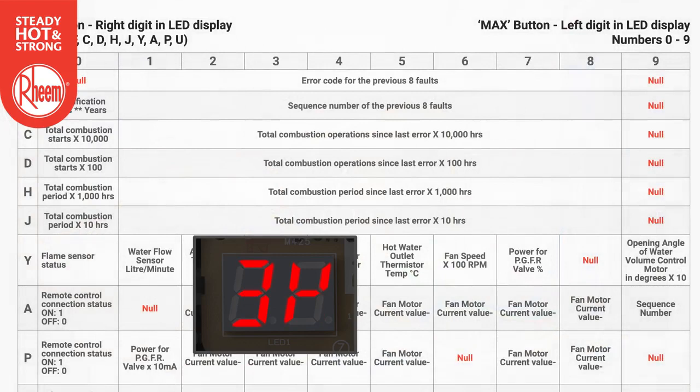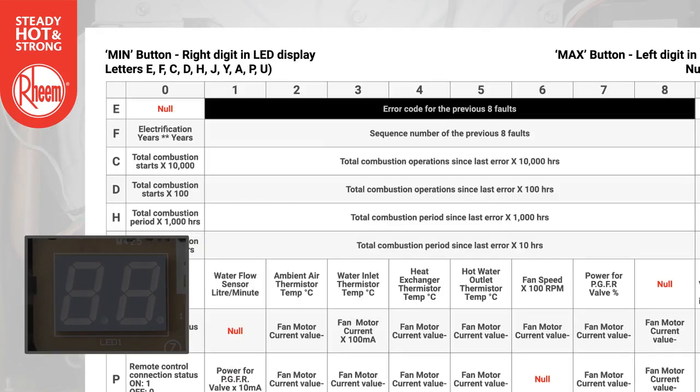Let's look at a couple of examples. Example 1: To recall up to the last 8 recorded error codes, select E using the min button and cycle through 1 to 8 using the max button. The error code will alternate on the display.